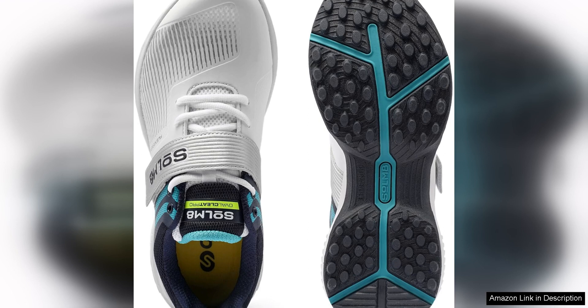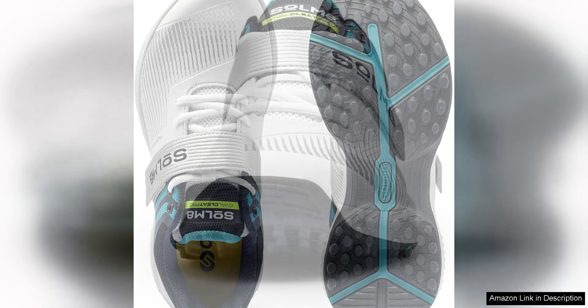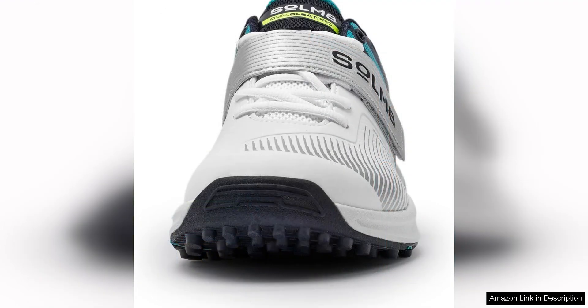In terms of performance, the Sate Cricket shoes really shine. The rubber spikes provide exceptional traction, allowing you to make quick cuts and movements with ease. The shoes are also lightweight, which helps to improve your speed and agility on the field.